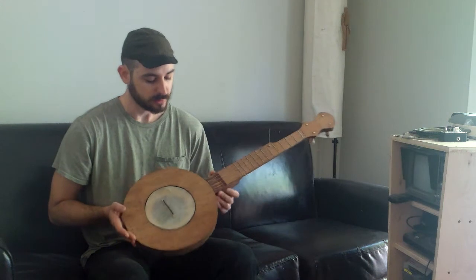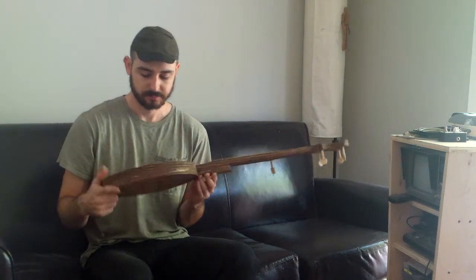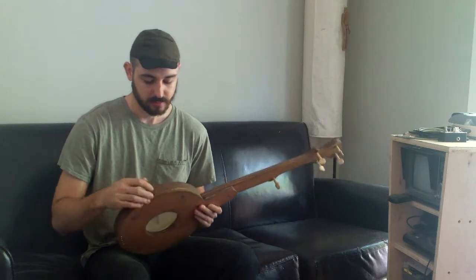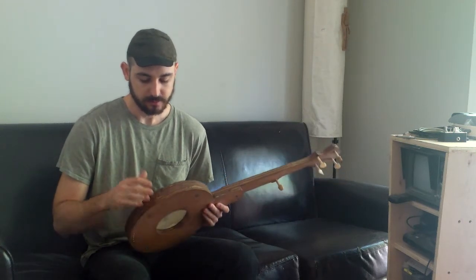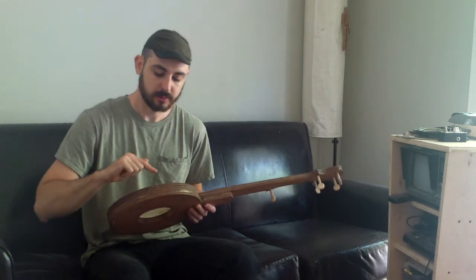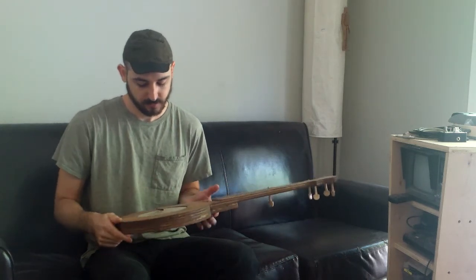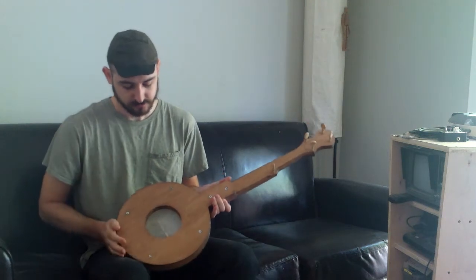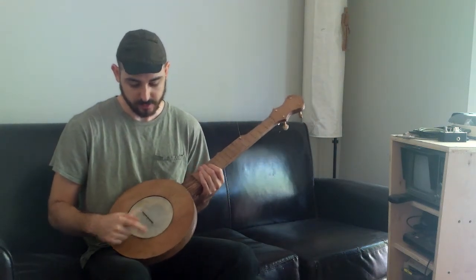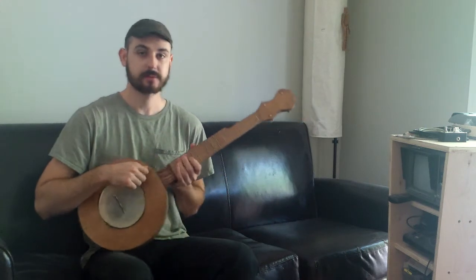It's a very simple instrument. It's three pieces of wood. The pot, the drum head — everything is held together. The skin is sandwiched between two pieces. And it's just four screws. And there is a steel tone ring in there too, so it's got a nice sound.